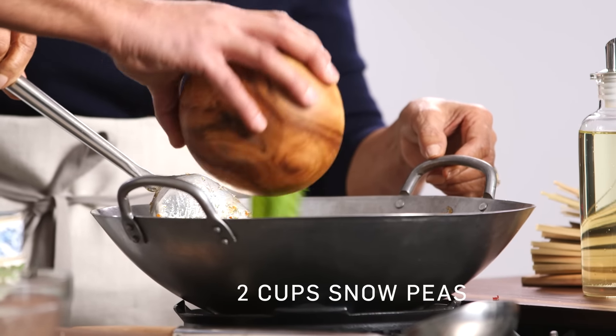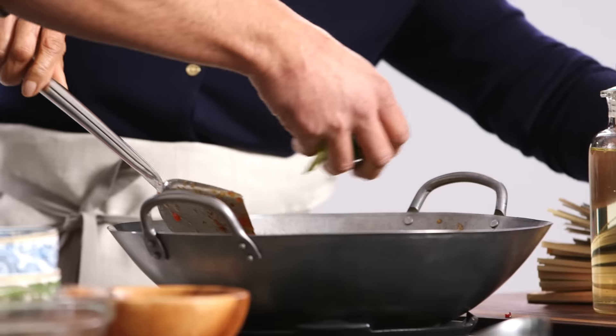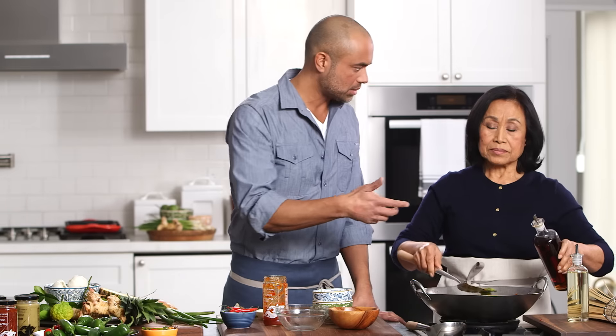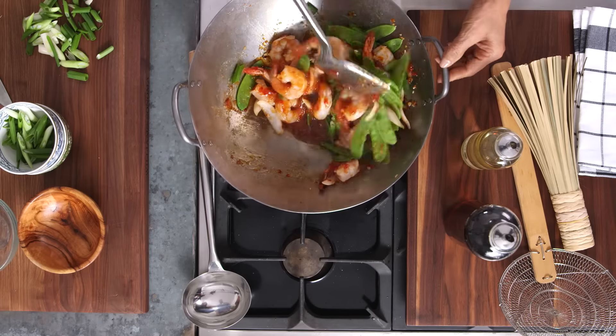Now add snow peas and green onions. We add those at the end just to keep them bright and fresh and crisp. Today we're also going to add just a little bit of fish sauce — two tablespoons of fish sauce — for a little more flavor.